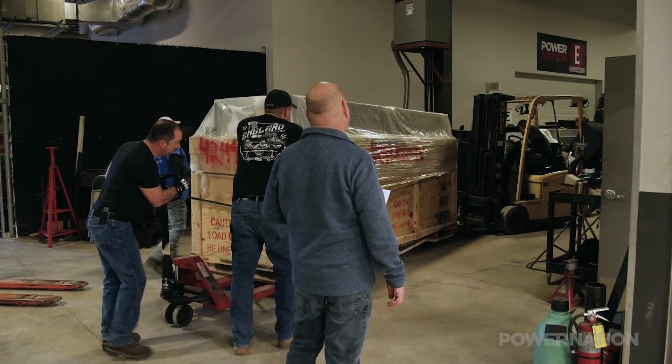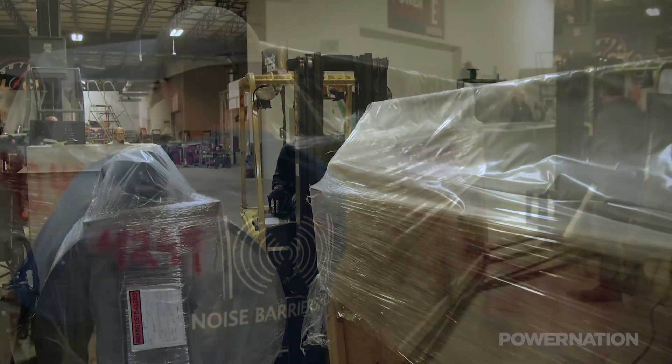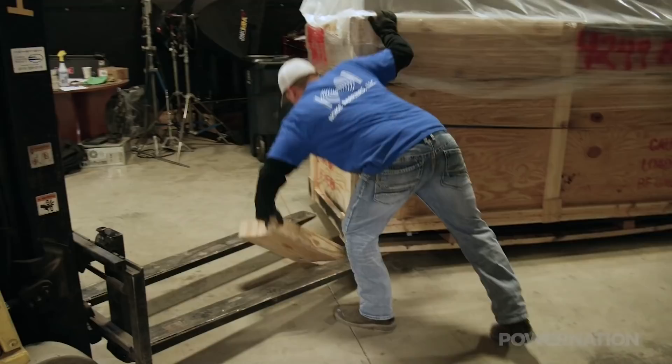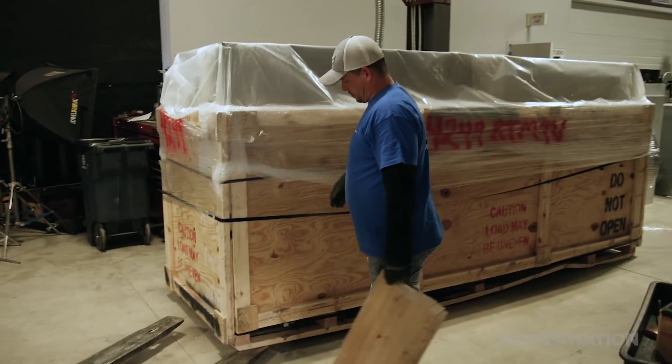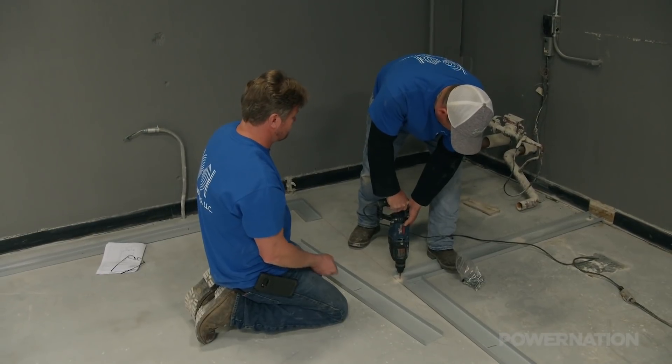Tons of cool packages show up on our loading dock, and this is one of the coolest. The Sound Master dyno cell arrived carefully packed in a rather substantial shipping crate. Once you receive your test cell, you can uncrate it and start with your floor and your foundation.